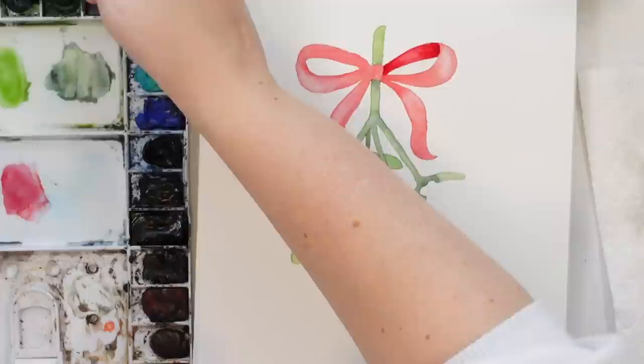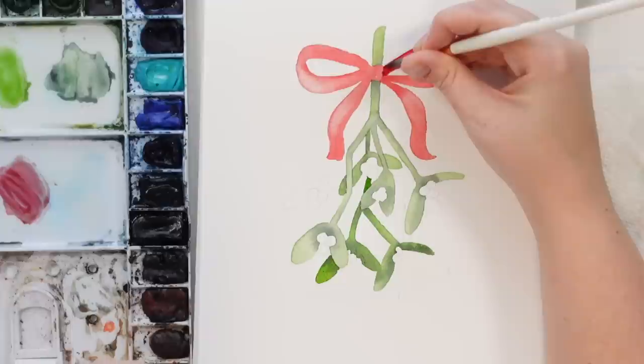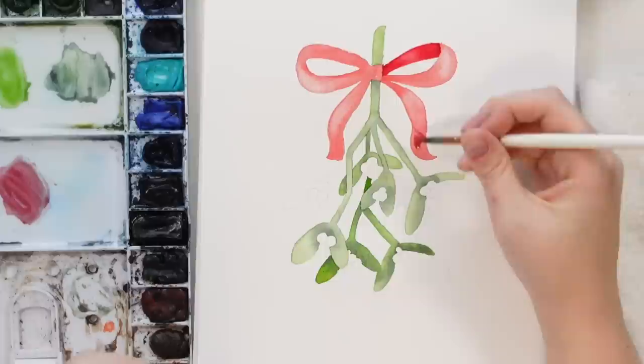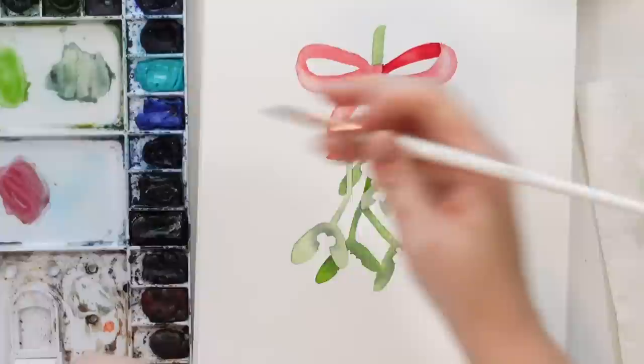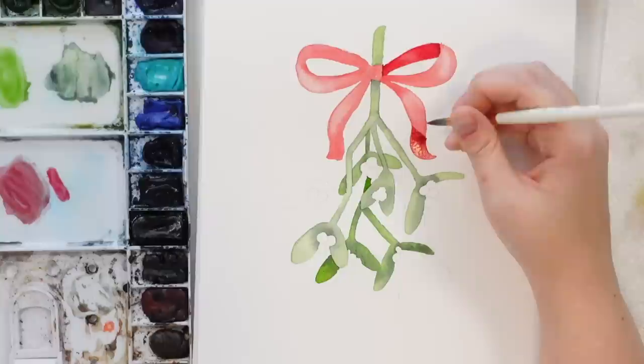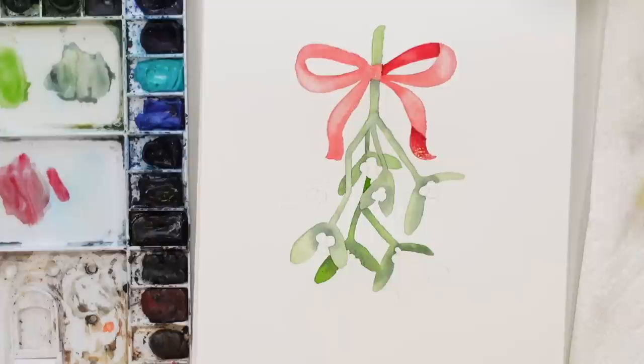I might even take a little bit of Hooker's Green and add it to my red to make it even darker, and just tap right where it folds — see how it looks like it's folded. This one folds right under here so I'm going to wet down here, come in with my alizarin crimson and darken right here. Take that darker red right where it would fold — that one looks a little weird but that's okay. You live and you learn.